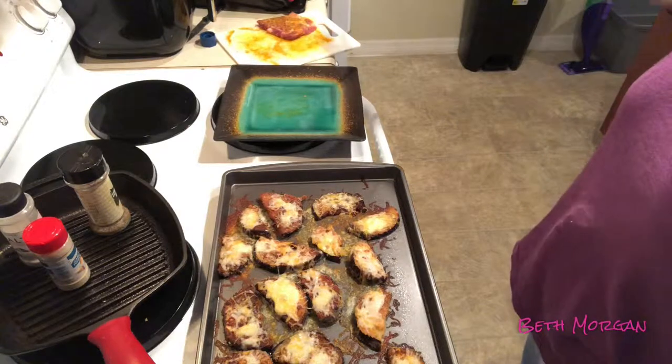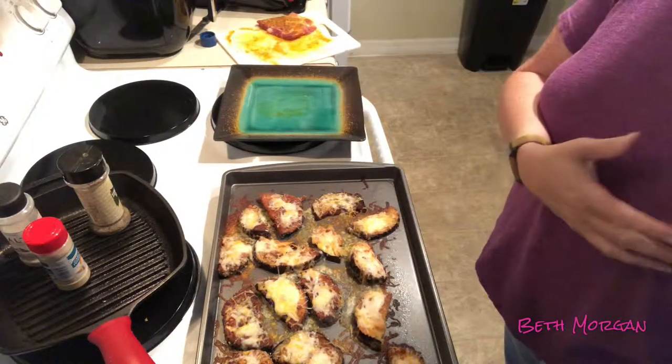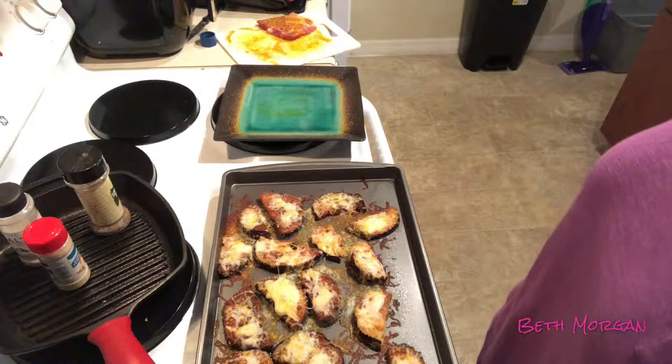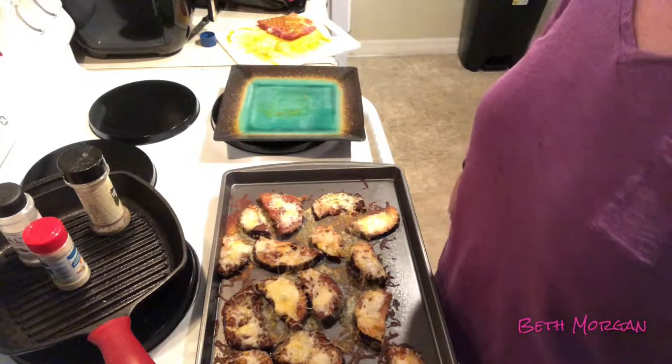I'm going to go ahead and finish cooking up my pork steaks and we're going to have ourselves some dinner. It's 8 o'clock at night — we're having a late dinner because we got home late from doing DoorDash. I'm going to taste test these here in just a moment, but pretty much that's it.